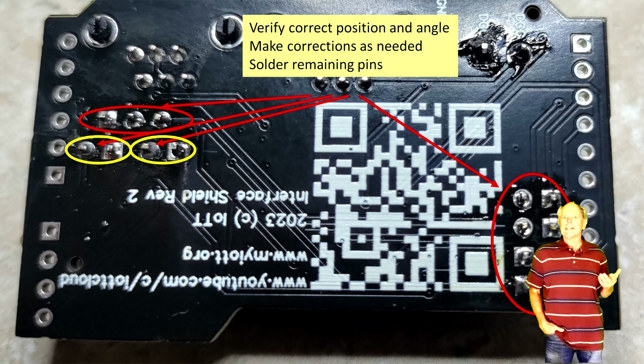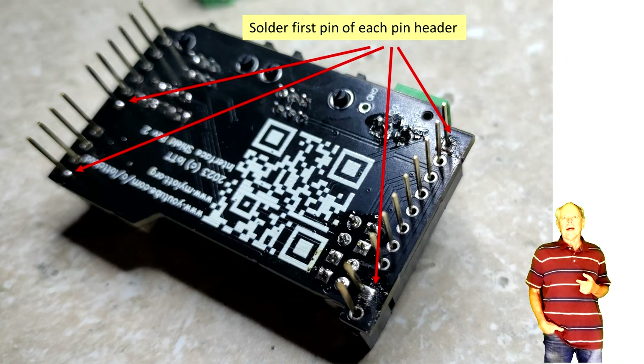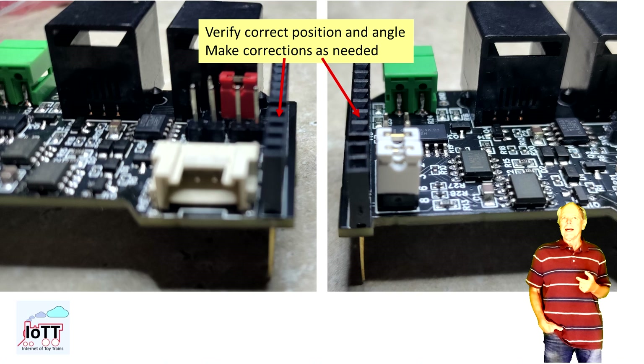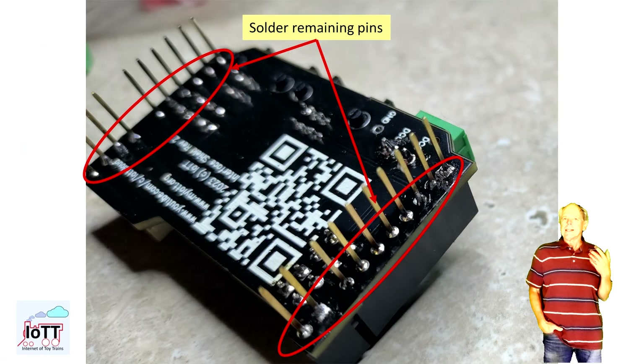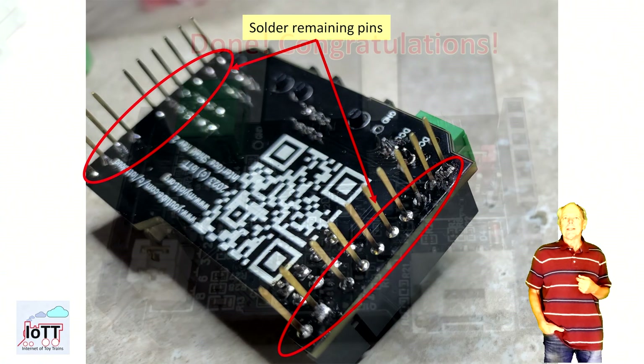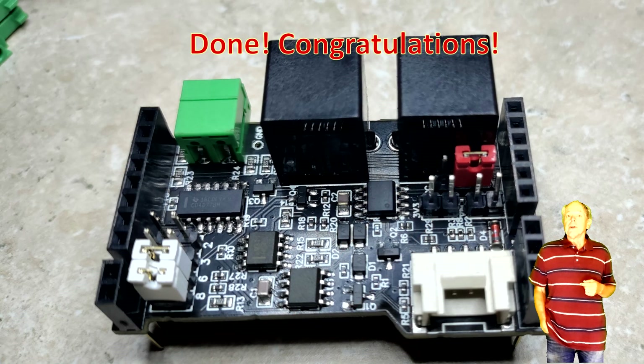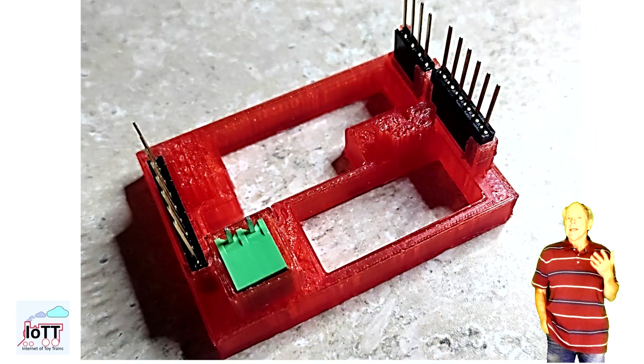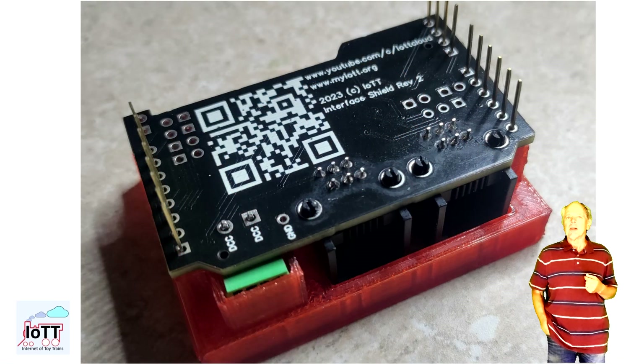If all pins are sitting as they should, solder the remaining pins. Finally, place the Arduino headers on the board and proceed the same way. Solder one pin first, verify the correct angle and alignment of the pin headers, make corrections as needed, and then solder the remaining pins. That's it — you have successfully assembled the Tinker Face Shield. And to make it even easier for you, I am in the process of designing a simple assembly jig where all parts can be inserted and soldered in just one single pass.